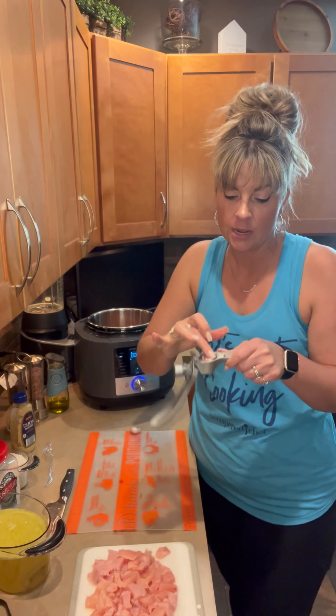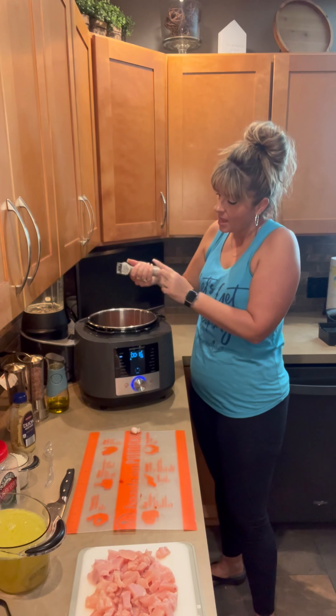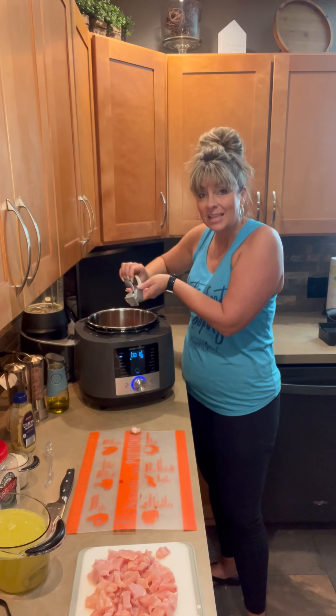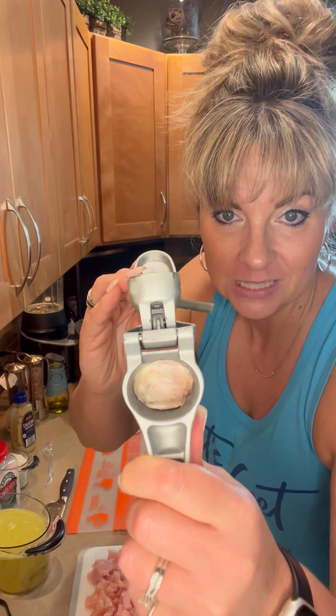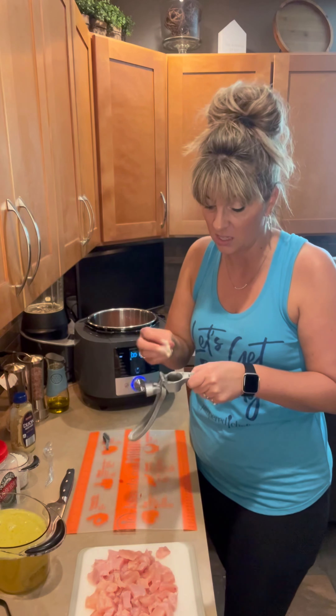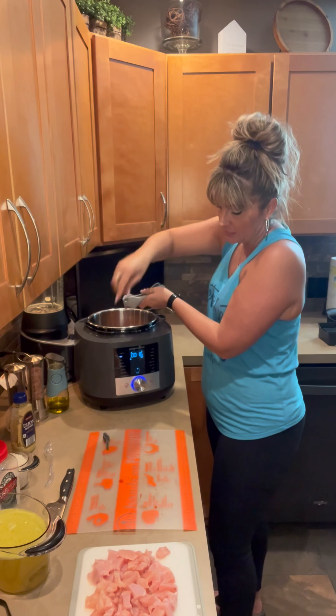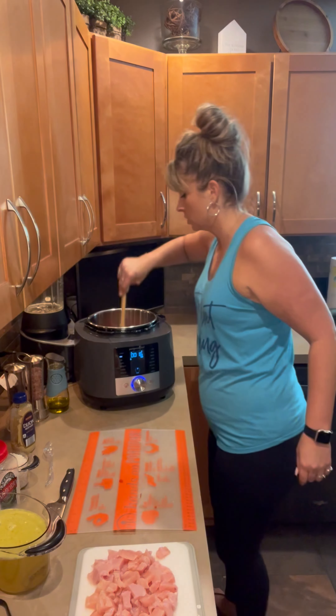We're going to use our garlic press. All you have to do is put this right down in there — notice I didn't peel it or anything. The plunger goes on top and you squeeze that together, and all the good yummy garlic comes out while the peel is left inside. Then I'm going to use the little tool that nestled in the back there and just scrape that off — it looks like a Barbie hairbrush. Let's do one more. You see the peel is left right down inside, so I scrape that out. This keeps you from having to touch the garlic and get sticky, smelly hands. Squeeze it together, scrape it off, and we're done with the garlic. Quick stir.